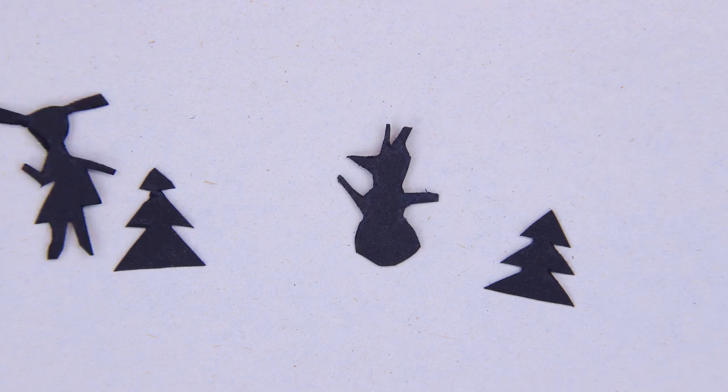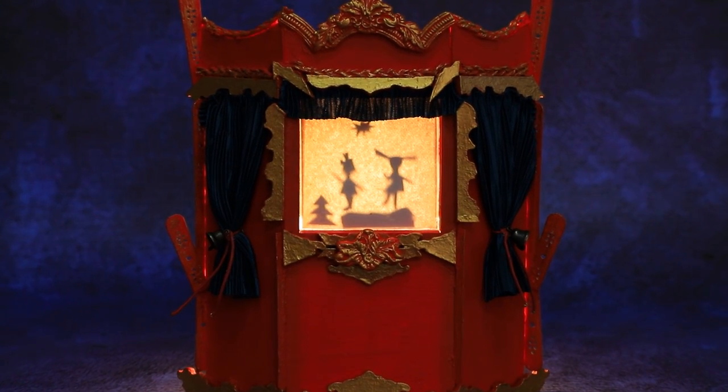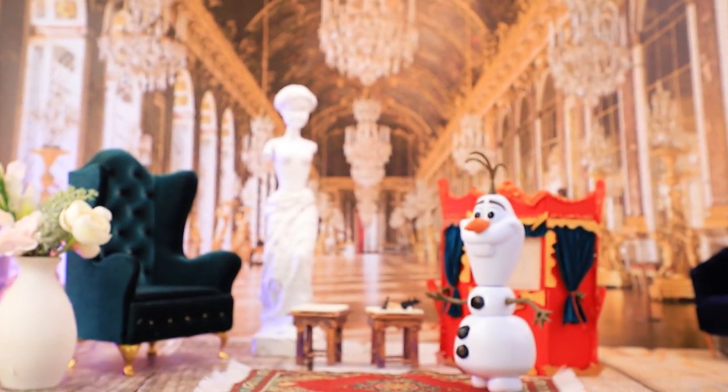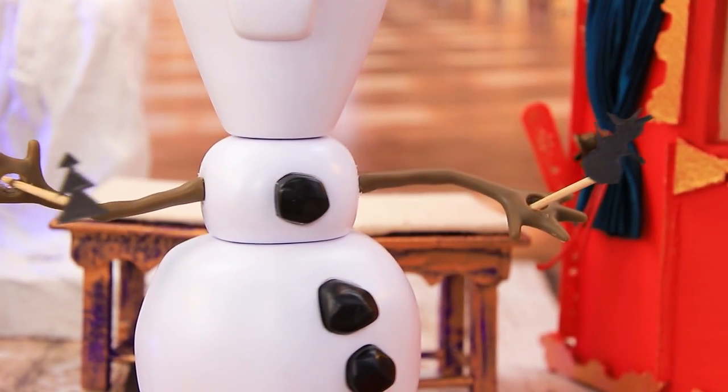The figurines of shadow puppets are moving around thanks to toothpicks. The light goes down and a legendary play from director Olaf will come to life in front of your eyes. Olaf prepared a show a long time ago — he planned everything. This is the last rehearsal before the show.